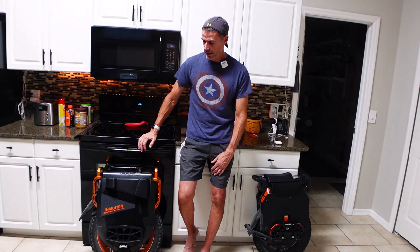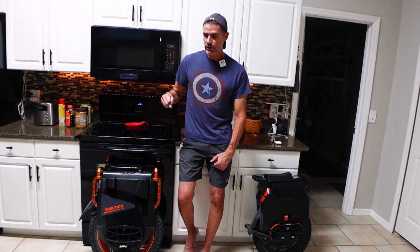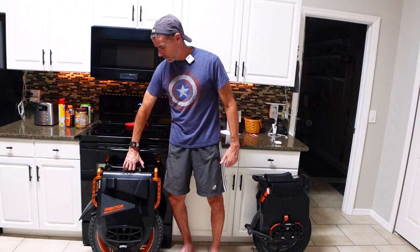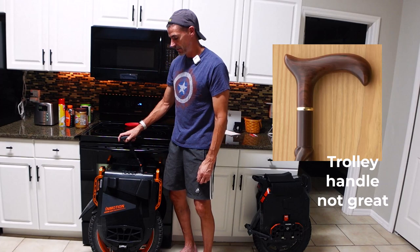Oh, and the trolley handle. The trolley handle has nice metal construction — more durable than what's on the Sherman — but the handle is only good when you're trolling it on flat surfaces where nothing is going to lean the wheel left, right, or front to back. You just cannot get a lot of torque on that trolley handle. It kind of looks like the top of a cane, basically. Not the best idea there.